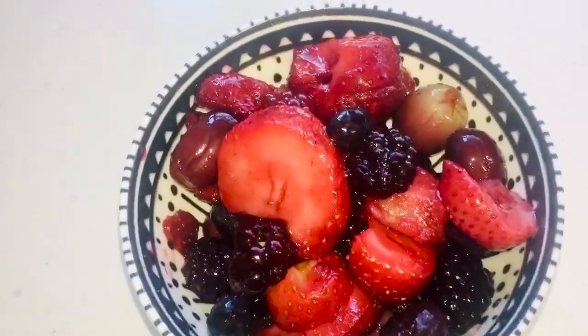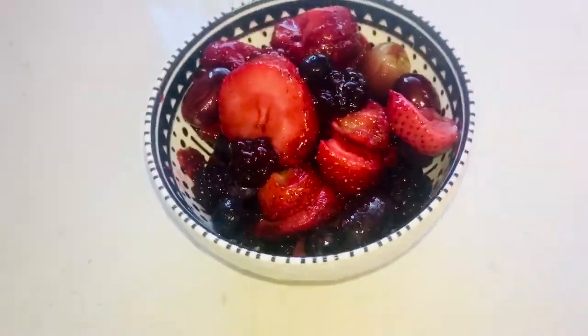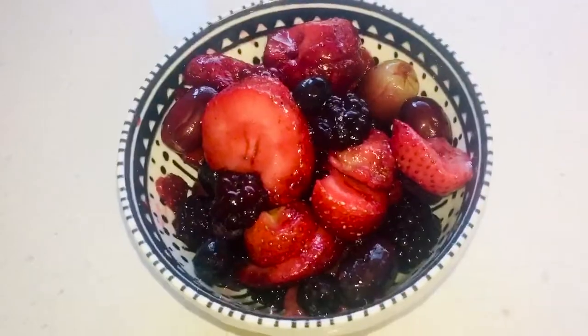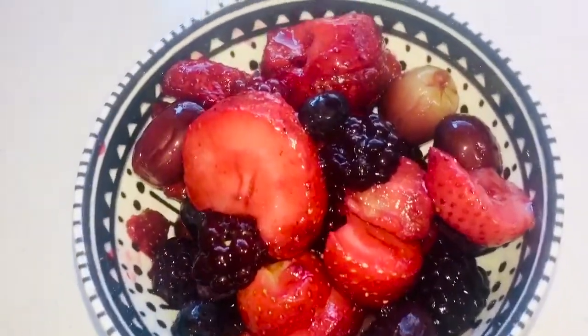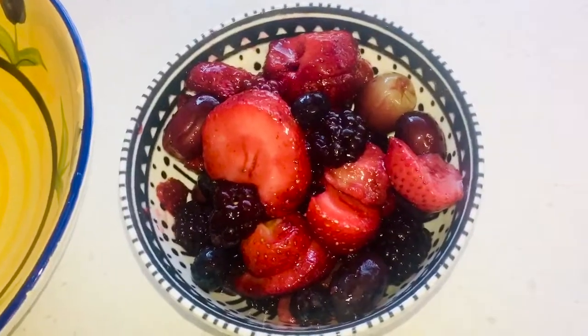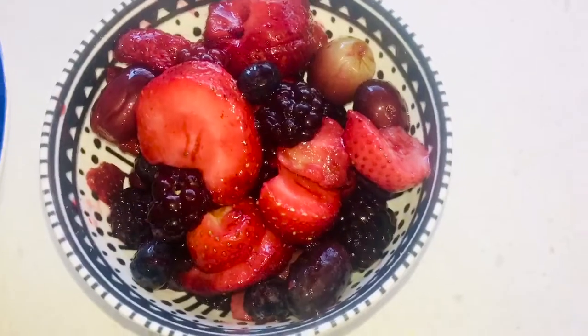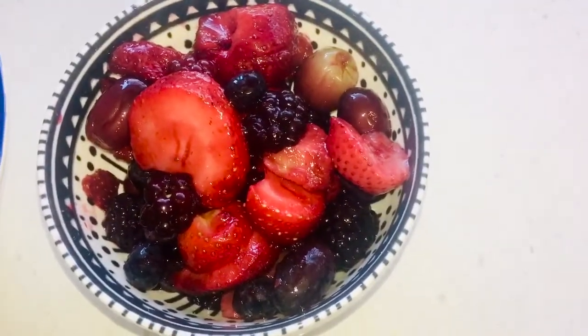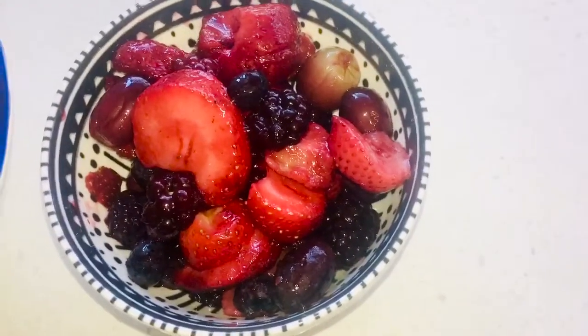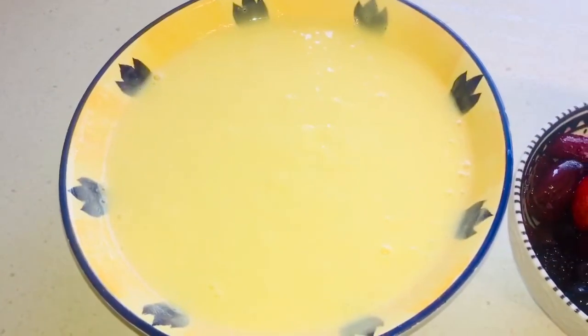Here I've got our lovely mixed berries along with some seedless grapes — a small bowl full of mixed berries. And also here, I've got 600 grams of custard. It's a vanilla flavor custard.